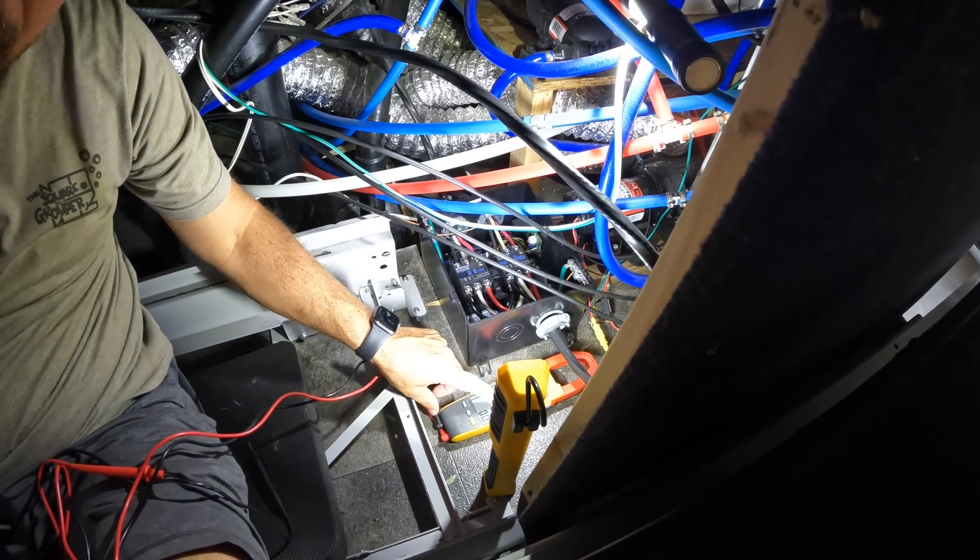We've had several opportunities to test this out where we needed to run the generator to charge the batteries, and everything is working really, really well. If you have any questions, put them below. We'll see you next time.